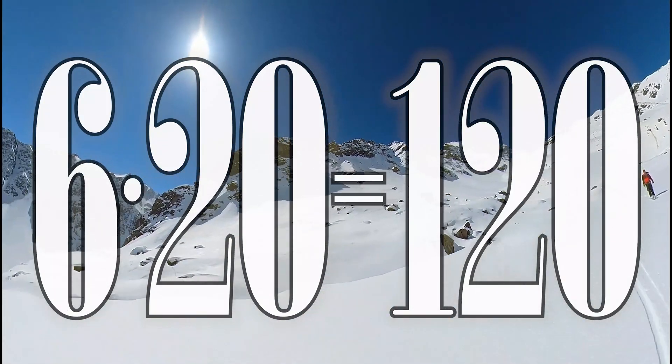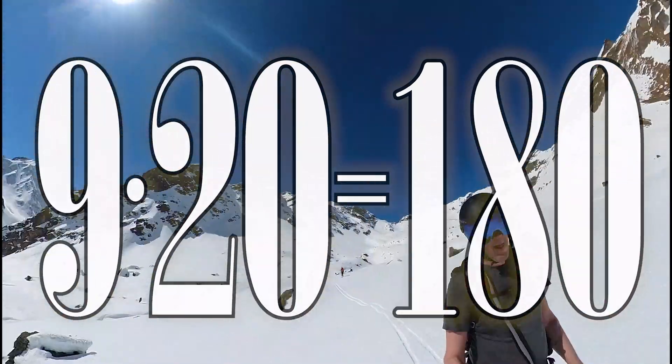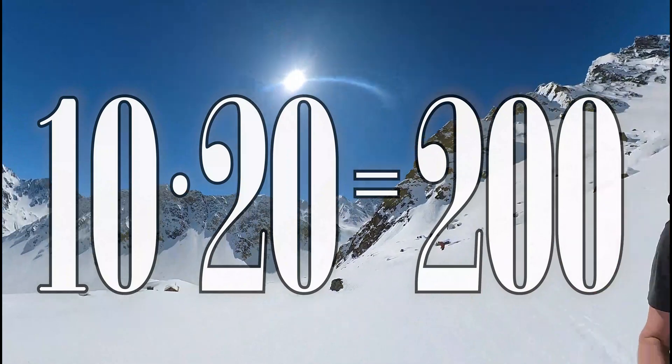6 x 20 is 120, 7 x 20 is 140, 8 x 20 is 160, 9 x 20 is 180, 10 x 20 is 200.